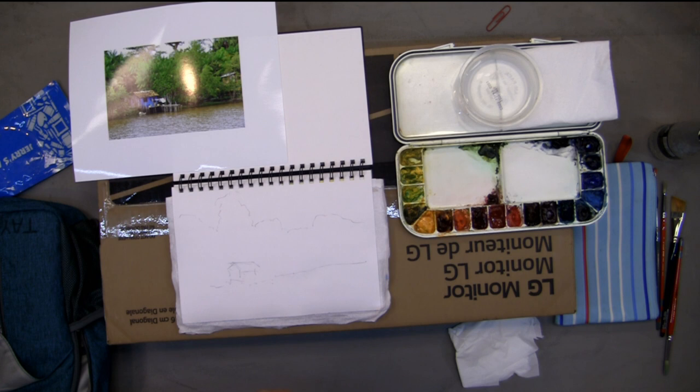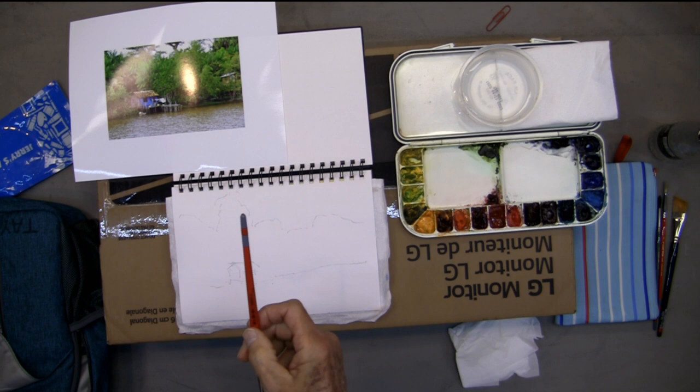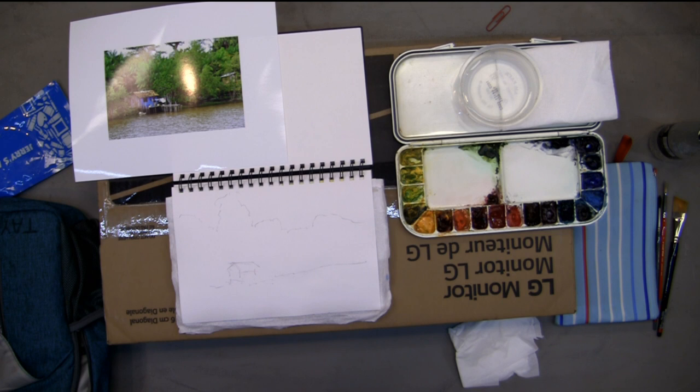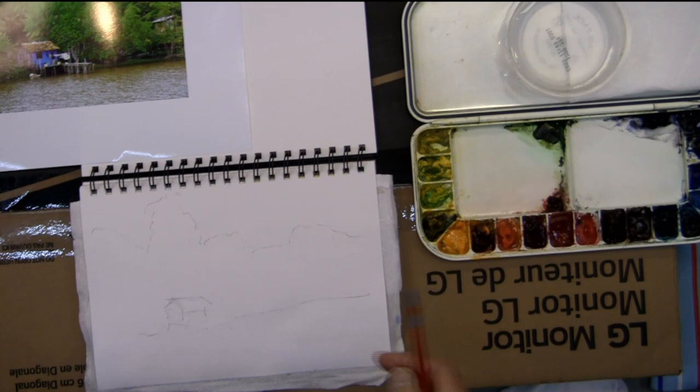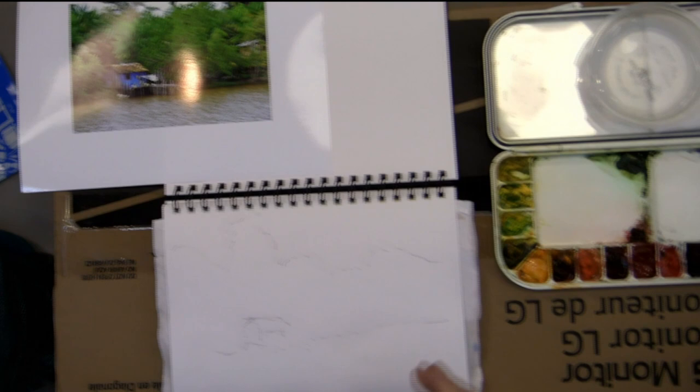What size book do you need? This is probably about a six by nine — they come five by eight, six by nine. I don't carry anything any bigger than that because it won't fit in my pack. It gets too big. Some people work much smaller.